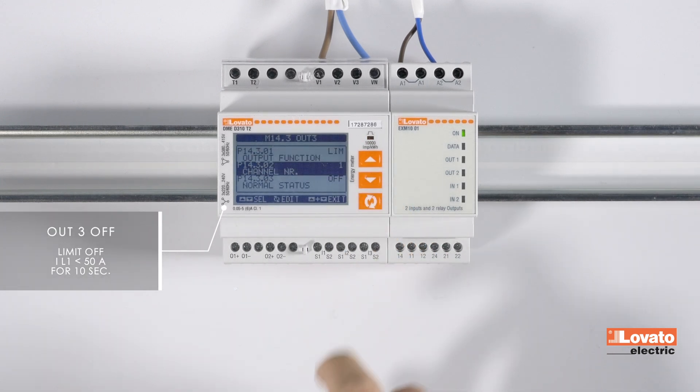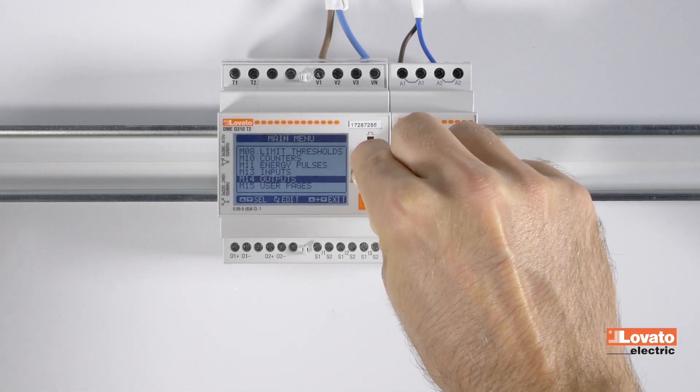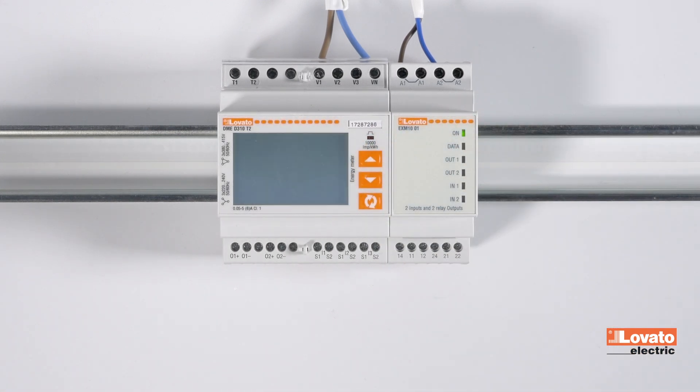The channel will be 1, and after entering these settings, use the up and down arrows simultaneously to exit and reboot the device, saving the settings.